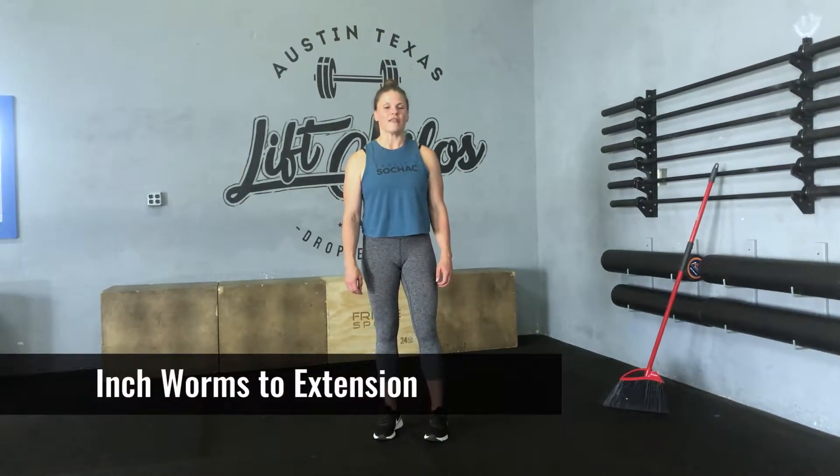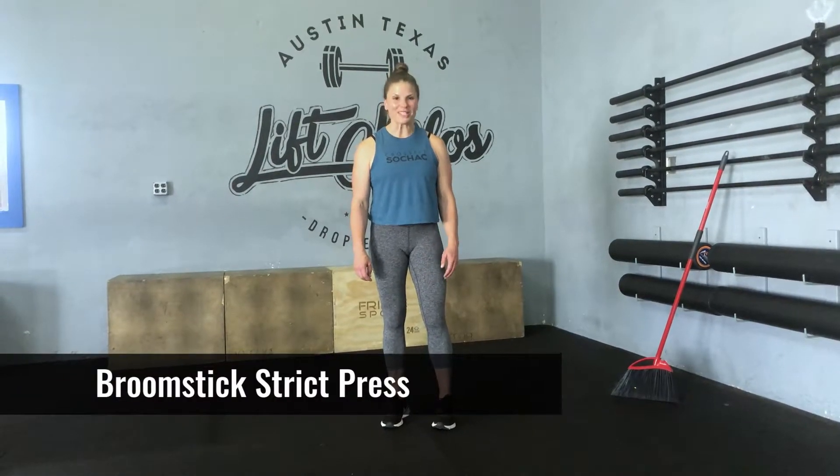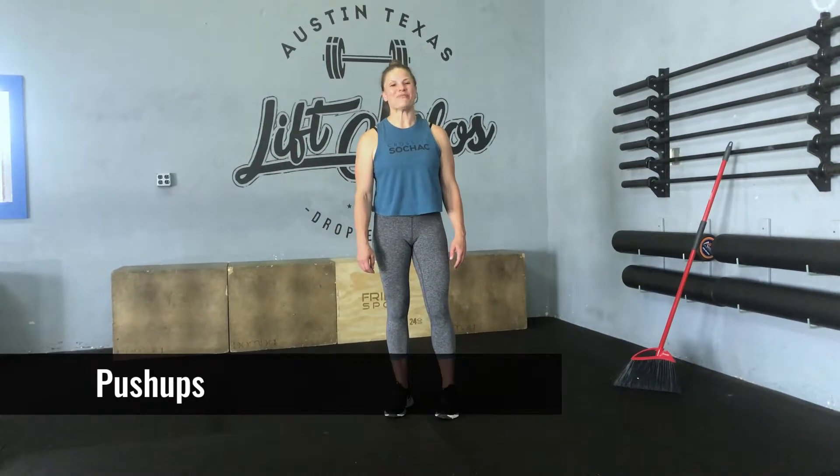Our warm-up for Friday is four rounds of Tabata. The Tabata begins with inchworms to extension, then moves into good mornings with a broomstick, then broomstick strict presses, and ending with push-ups.